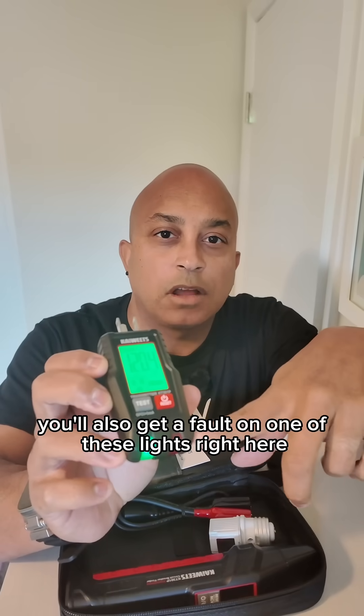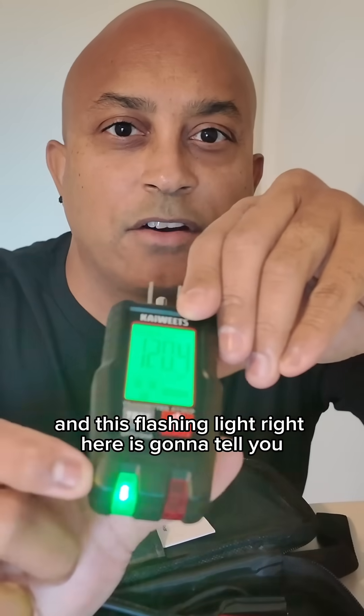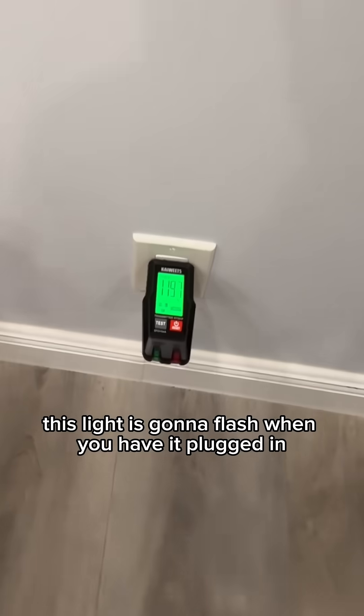You'll also get a fault on one of these lights right here. And this flashing light right here is going to tell you when you've located your circuit breaker and you've turned it off — this light is going to flash when you have it plugged in.